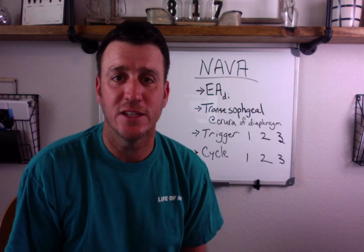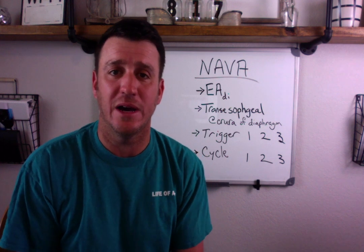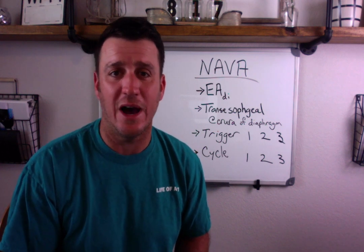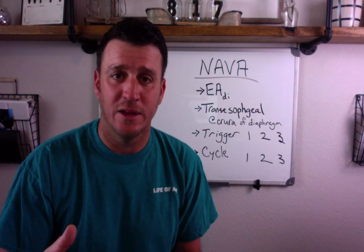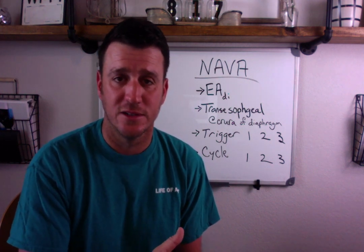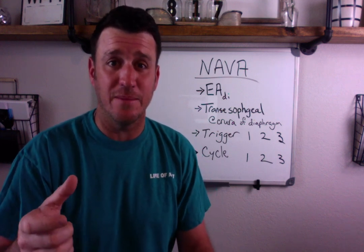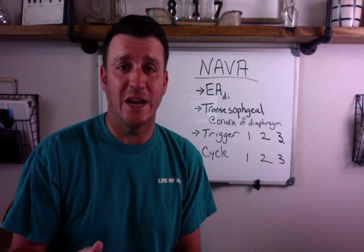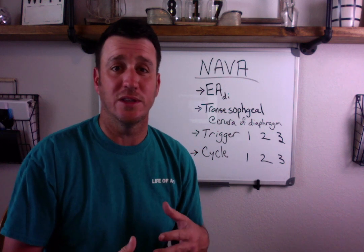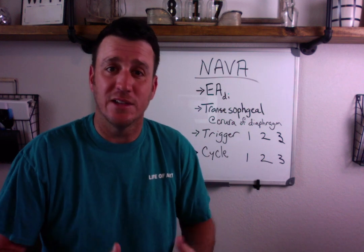Hey guys, Respiratory Coach, got another video here for you. This one comes via email from a young lady by the name of Yancy who's asked me to talk a little bit about NAVA. If you're familiar with NAVA, it probably means you work with the Servo ventilators, specifically the Servo I or the Servo U, which have the NAVA addition on them. NAVA stands for Neurally Adjusted Ventilatory Assist. It's been around for a little bit of time but it is definitely not one of your traditional modes of mechanical ventilation.